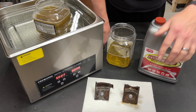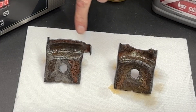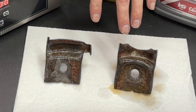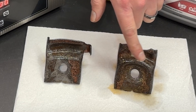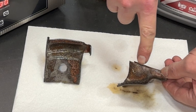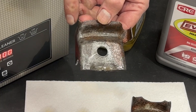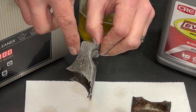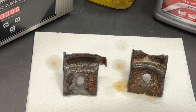The results are in, and using Evaporust in an ultrasonic cleaner for sure works. This was a very aggressively rusted piece of steel, so I really put it up to one of the tougher challenges. Looking at the one that was just soaking, we cannot see any bare steel at all — the whole thing is still covered in rust. But this one — the one that was in the ultrasonic cleaner — we're starting to see bare steel throughout the entire thing. This is conclusive: using the ultrasonic cleaner definitely helps remove rust quicker.